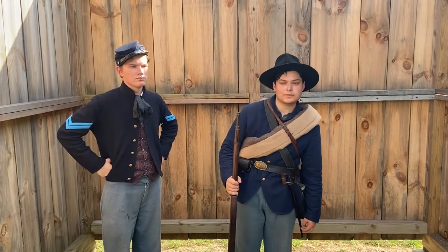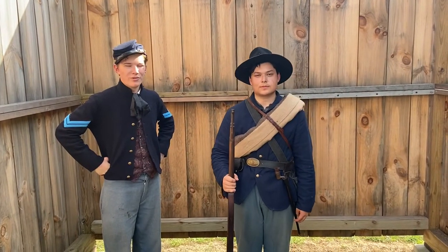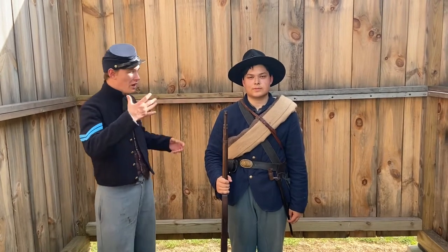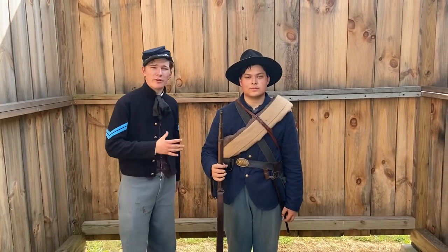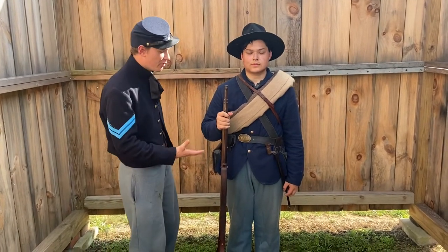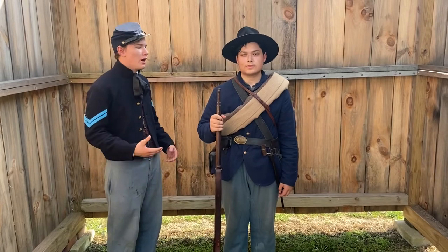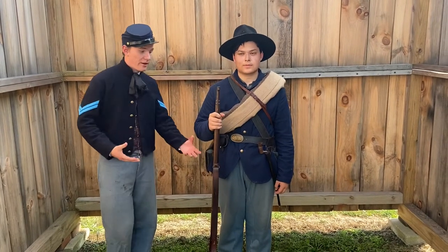Welcome back to Backyard History. We have a display of a federal soldier in the western theater. Today we're going to be talking about the equipment and uniform of a western theater soldier. This particular one is an Ohio volunteer militia soldier, who would of course be from Ohio.